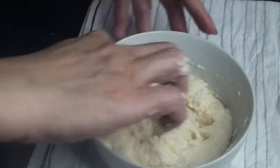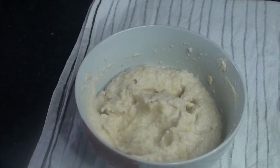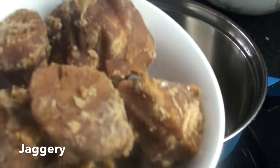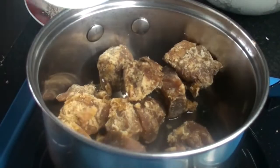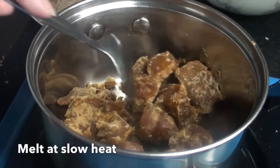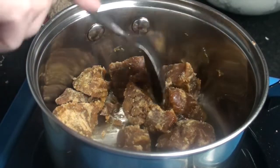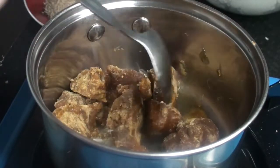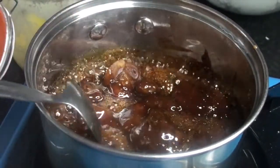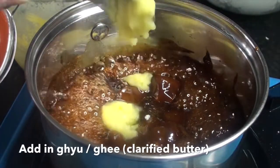I will mix this in a bit. It's like this is a slow heat. It's like this is a glaze and texture.